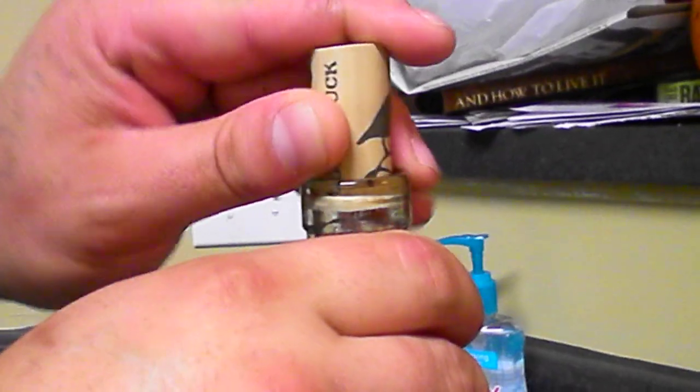Keep turning — there you go. You just pull it off the knife. And that's how you open a wine bottle without a corkscrew.